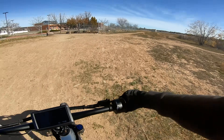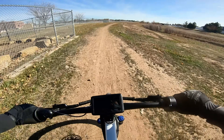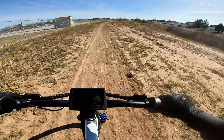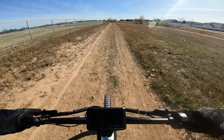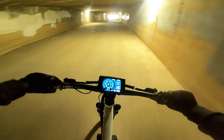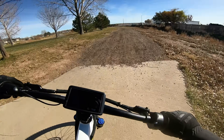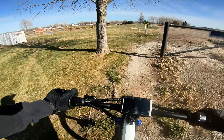Let's do a little launch. We are cooking right now!